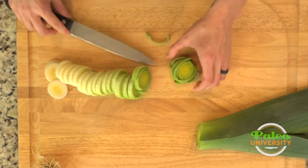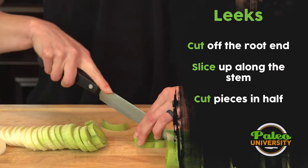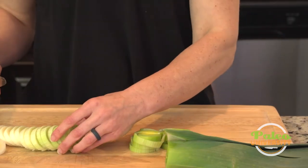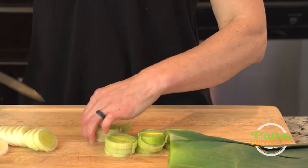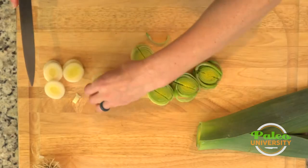So now we have these little rounds. You can use them as is sometimes in recipes, but oftentimes I'm going to tell you to go ahead and just cut them in half. If you stack a few together at a time and cut in half, it makes it even easier. You can quarter them as well if you want. The great thing about these leeks when you cut them like this is they become very thin and they're a lot easier to cook that way.